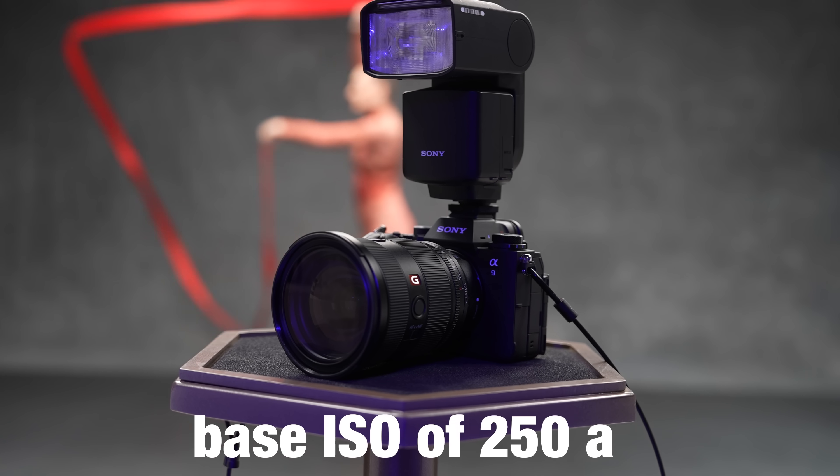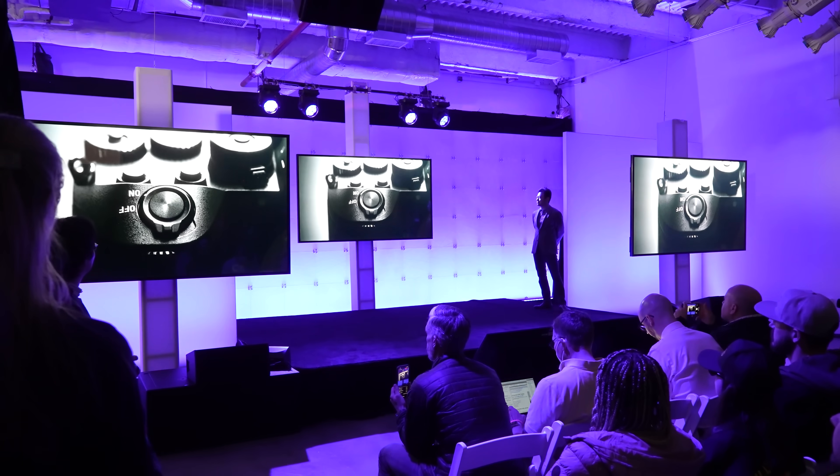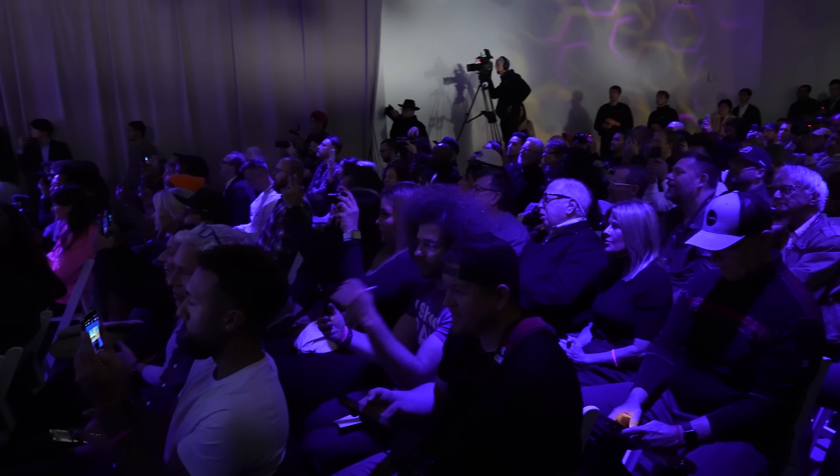Is the Sony A9 III's base ISO of 250 a deal-breaker? I was there in New York City when Sony announced this exciting new camera — the world's first with a global shutter full-frame image sensor — and I could tell you that the buzz in the room was electric.